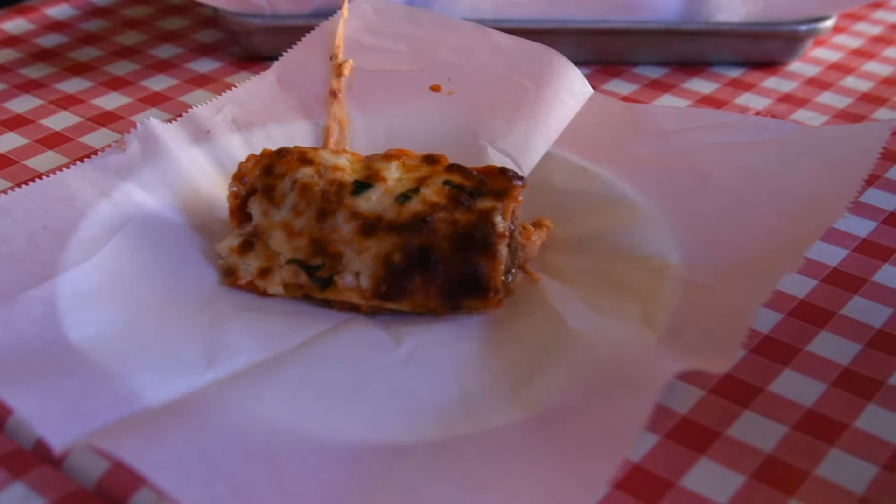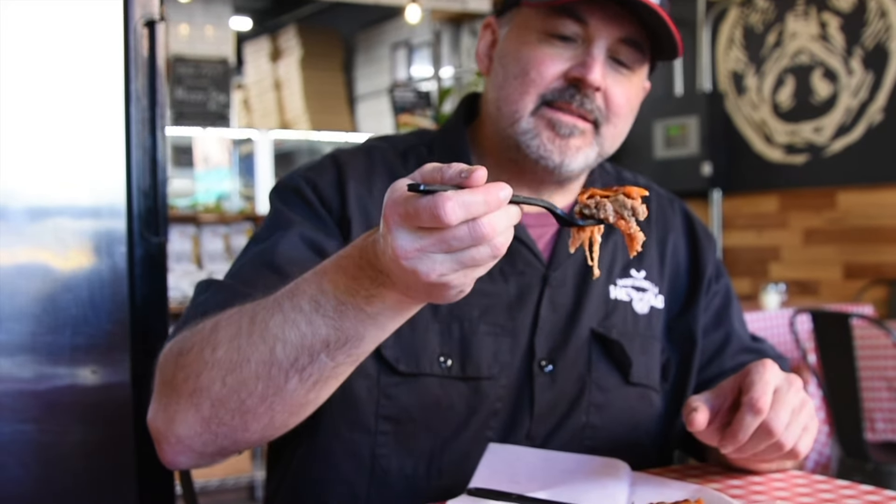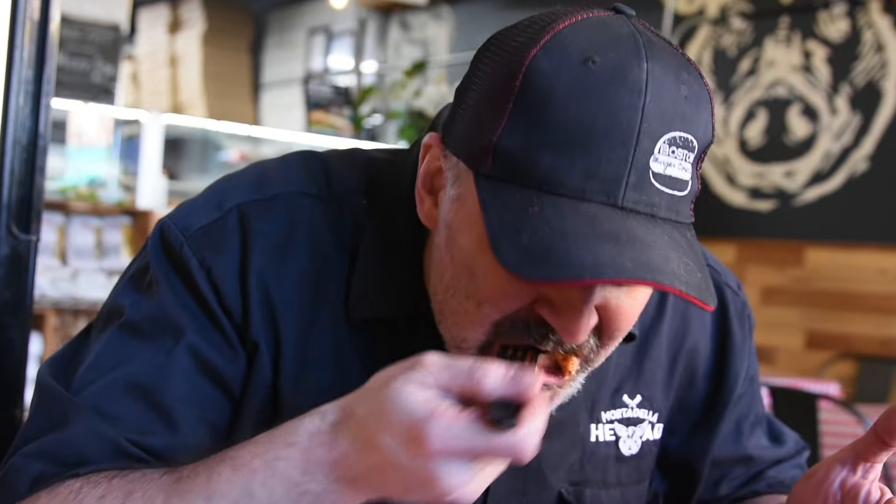Let's try this sucker. You guys ready? Meatballs, sausages, marinara sauce, ricotta cheese, mozzarella. It's awesome. Chucky likey — I like it a lot. It just shows how good our meatballs are. I just feel like a burst of meatball flavor in my mouth, rich with that sauce. It's unbelievable.